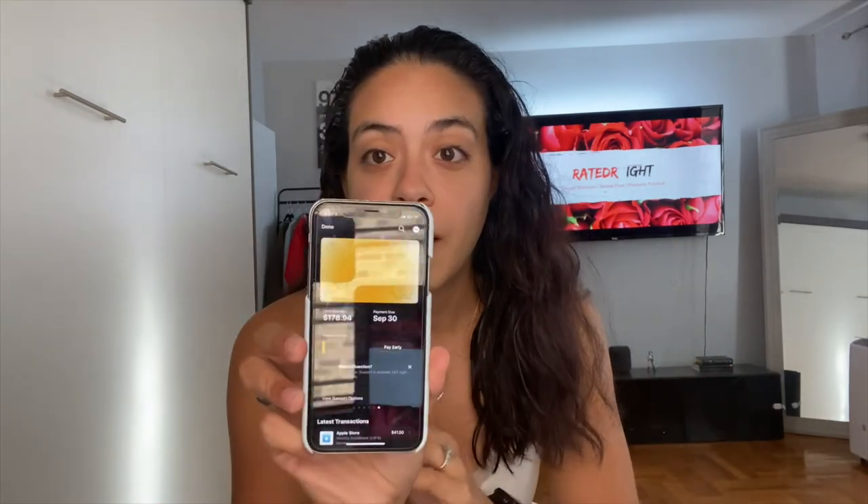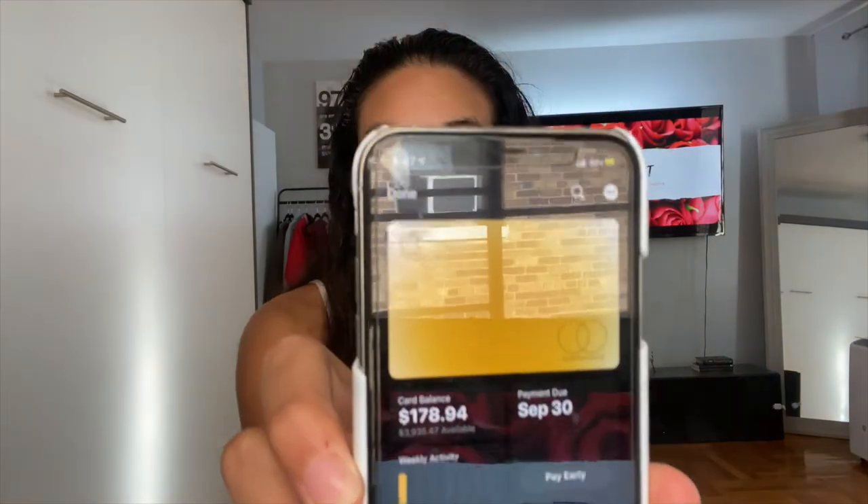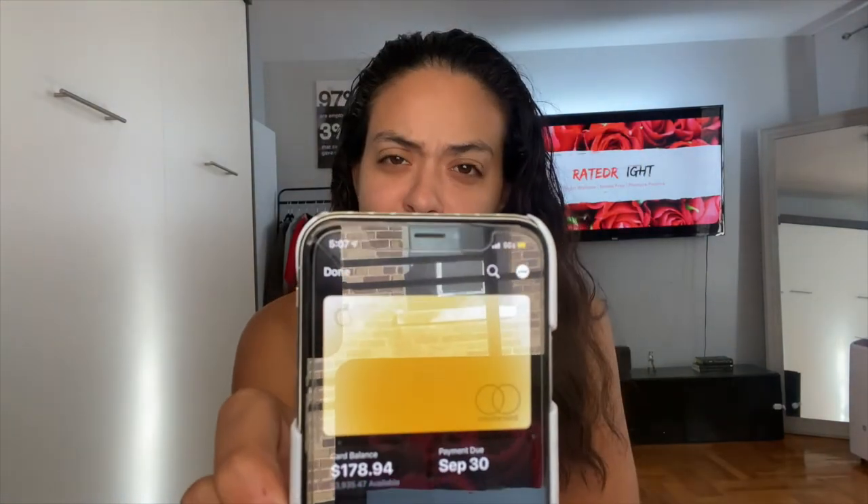As you can see, there are no numbers on the card. So if this card were lost, I can just go on my phone and report it lost and they'll deactivate it. If you want to buy something online, you just go into your phone's wallet and find your virtual card numbers there.